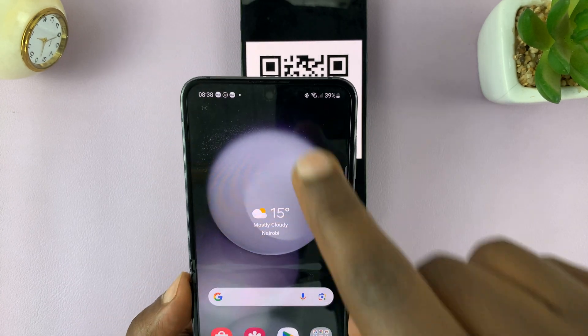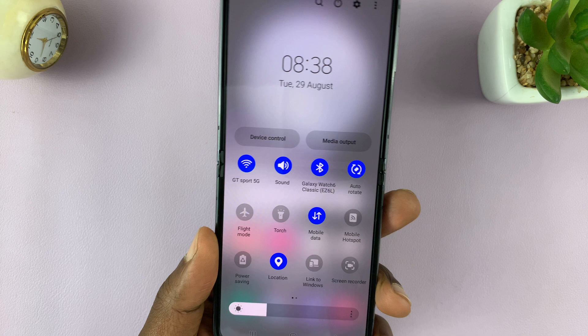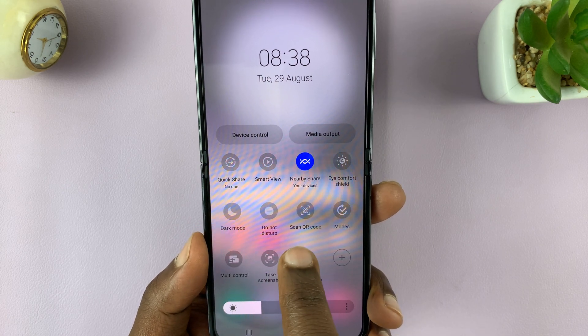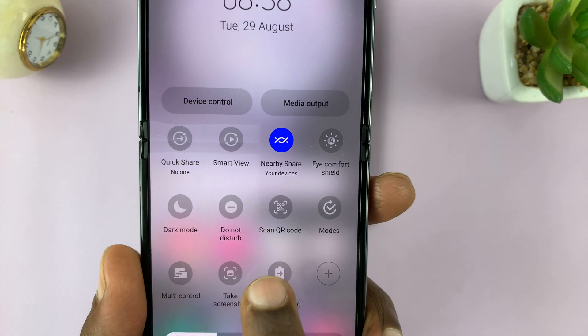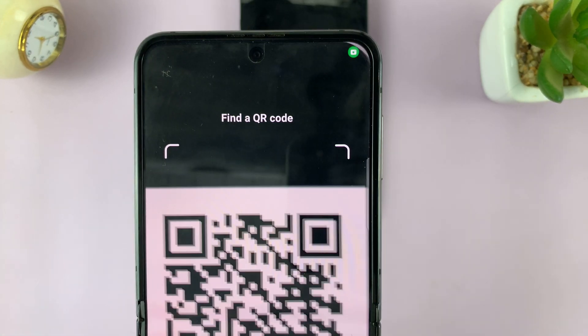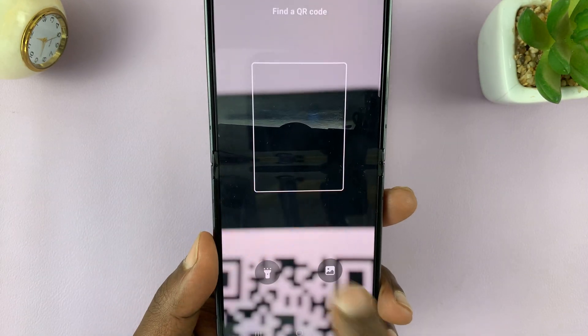The other method of scanning QR codes is by swiping down to the quick settings. On the quick settings, look for QR code scanner — it says scan QR code. If you tap on it, it opens the built-in QR code scanner, and then you can use it to scan any QR code.